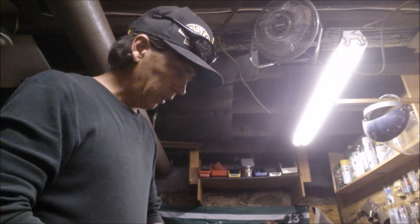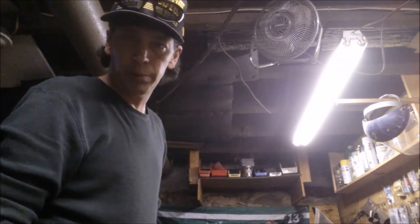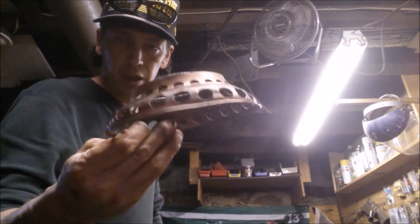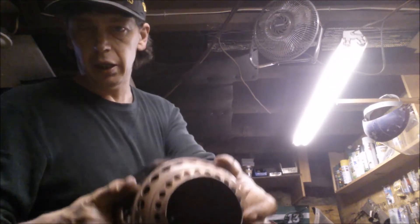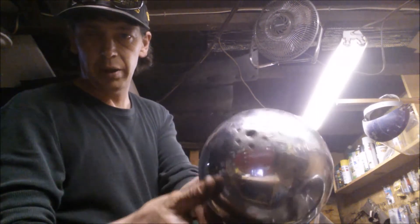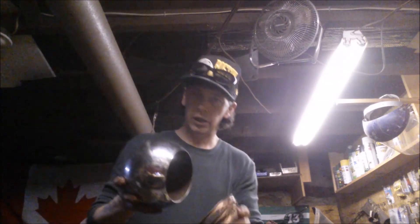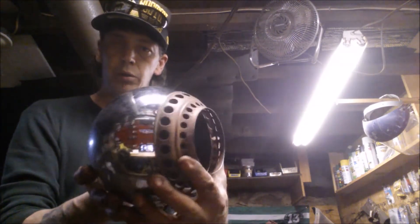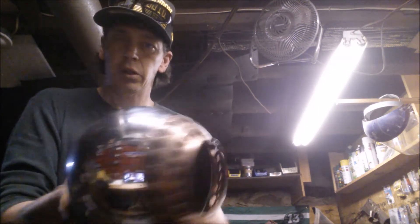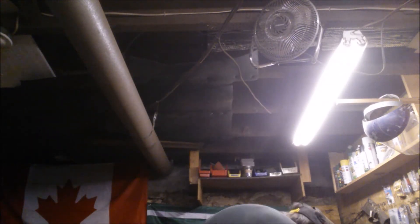So I went to Captain Jerk's for a visit, and he gave me a few things for the trike build. One is this. I'm not sure I'm going to use it, but maybe as a headlight dome or something. He gave me this chrome dome. Maybe I can find a light to put in it, maybe a piece of glass to use as a lens. That would be pretty cool. Not sure I'm going to use it, but I have it just in case. If not, we'll use it on a different project.